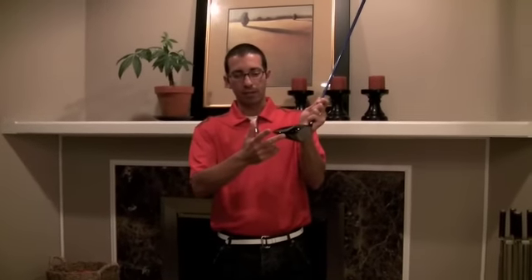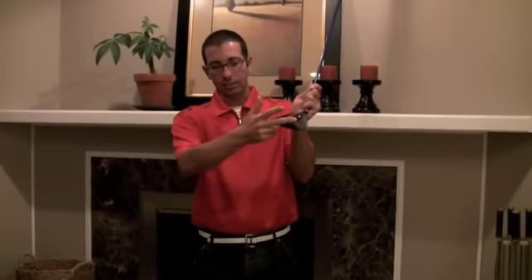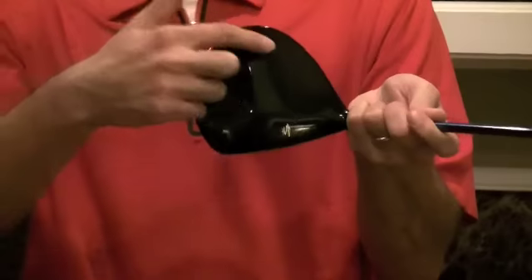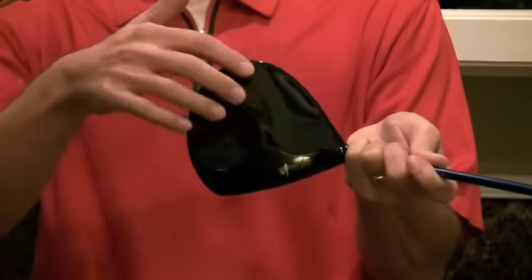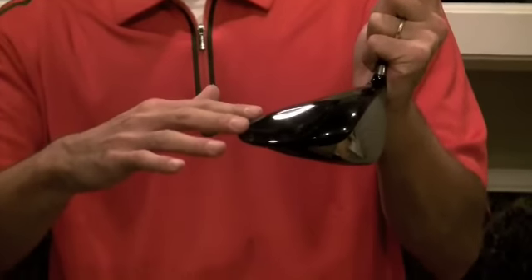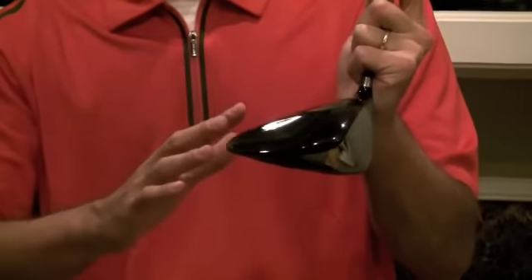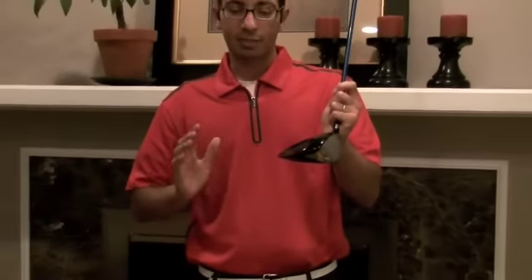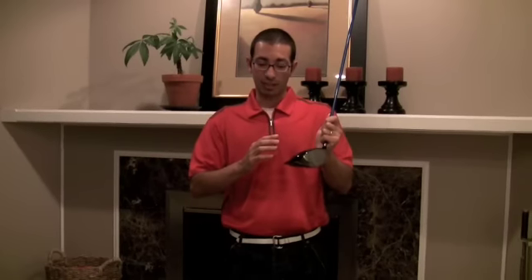If you look at the profile, you'll notice there's a deep slope of the crown. Now that, along with these big dimples right here — they might be kind of hard to read — also provides a lowering of the center of gravity to the very far back of the club head. That gives you a high moment of inertia, so you'll have a very forgiving and stable club head. Your drives are going to launch very high, you'll get a lot of distance, and the narrow profile also gives you a lot of club speed.